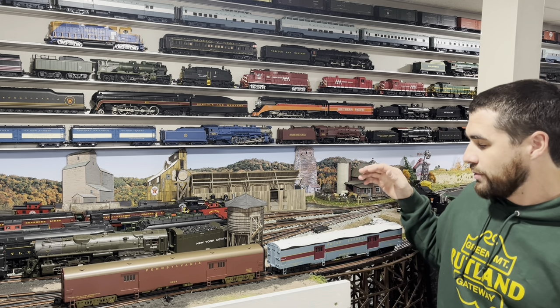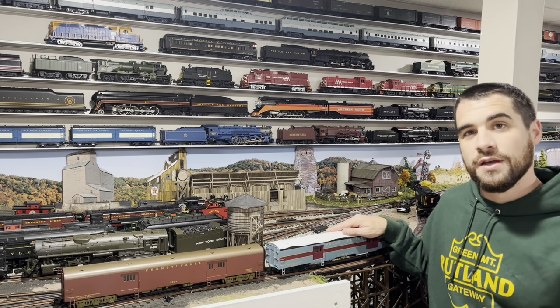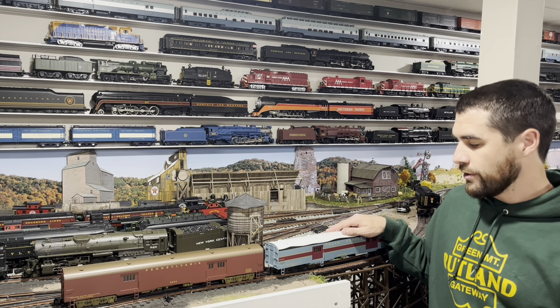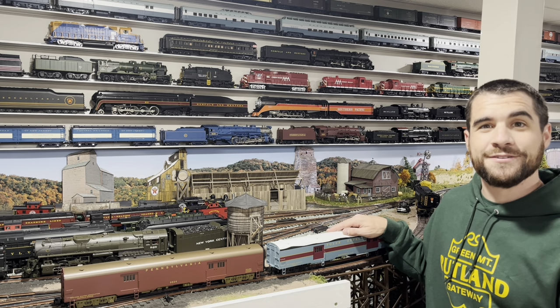So today the first thing I want to show is I got in some new Lionel horse cars. These are the Vision Line cars that were in the catalog earlier this year, and I want to run them around the layout and share them with you guys.